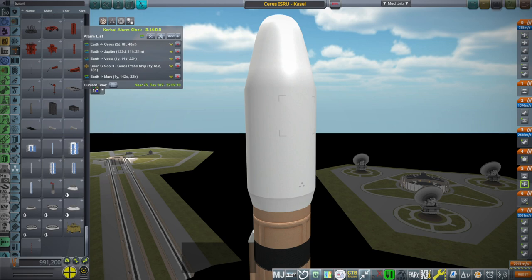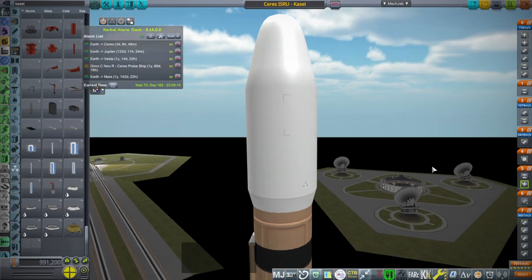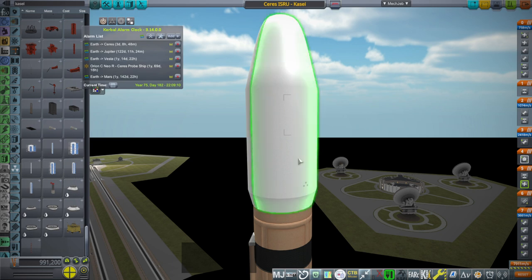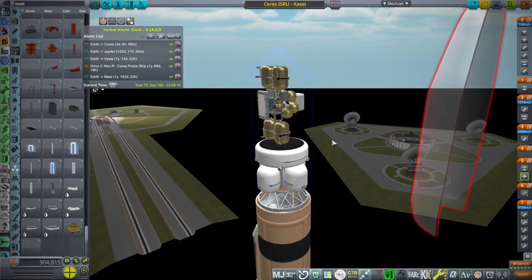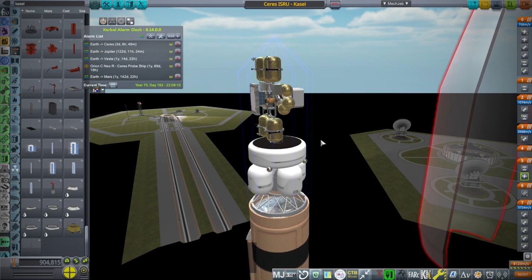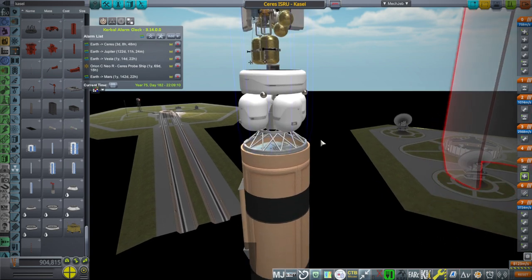Hello everyone and welcome back to To Mars and Beyond in Kerbal Space Program 1.12. We continue our launches to series because it is a nice window and we want to make as much use of it as possible. I've decided to try to launch the series ISRU unit that I had thought about launching in the previous episode on the Kasei rocket.